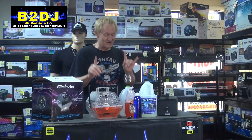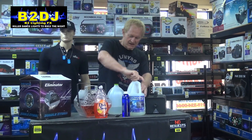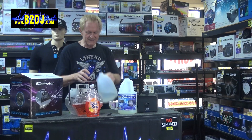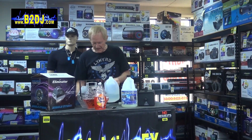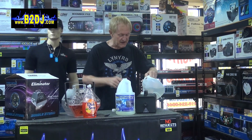Now let me show you the fog fluid. Same ingredients minus the dish soap. Here's our water. I'm going to take some more glycerin and pour this into here. That is a lot of glycerin. We're going to shake this up a little bit and pour this into the fog machine. The only ingredient missing compared to the bubble fluid is the dish soap. I wonder what would happen if we put the bubble stuff in the fog machine.